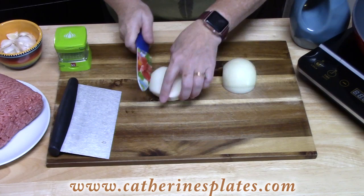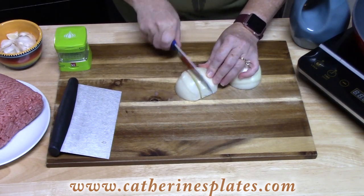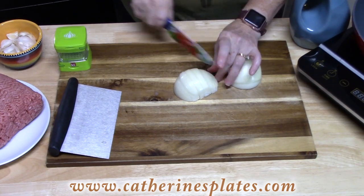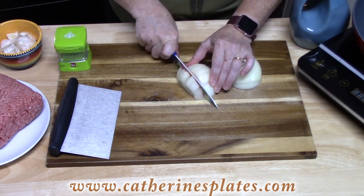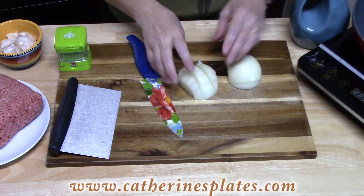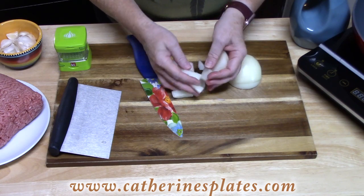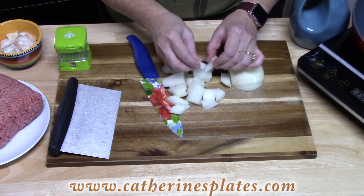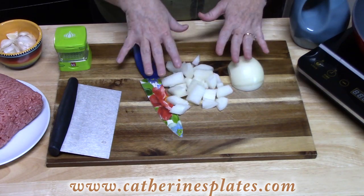This is a crock pot soup, but you can also do this in a large pot or Dutch oven and cook it much faster. I've got a lot of time today, so I'm going to cook it in the crock pot and just let it stew for hours. I'm just taking a medium yellow onion and chopping it into big pieces, because it's going to sit in the crock pot for quite a while and it's going to melt. We want the big pieces so we can find the onions at the end.